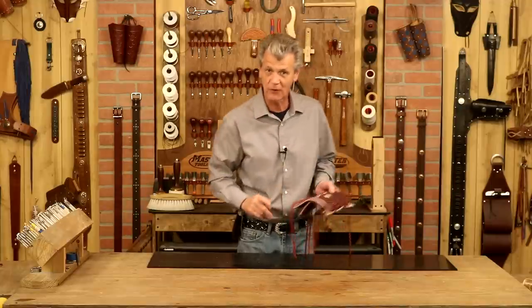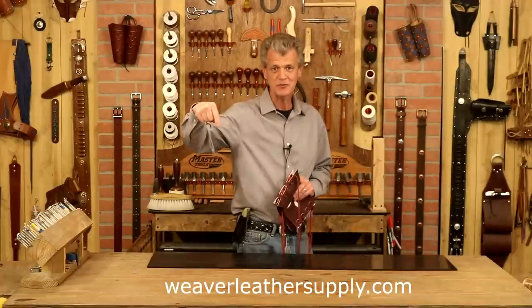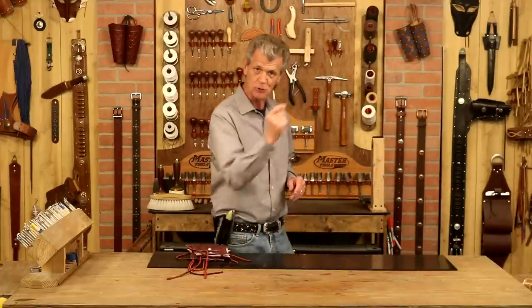Let's go with a bodice belt. We're going to use a design called cut and slash — a very period look. Anything I use in this video you can find at weaverleathersupply.com or check the links below. If you want to know when our videos release, just click your notifications. So let's step over to our pattern table and get started.